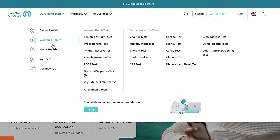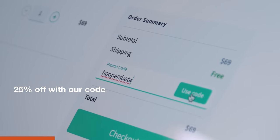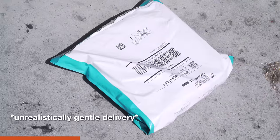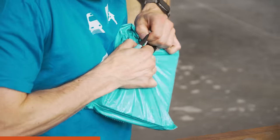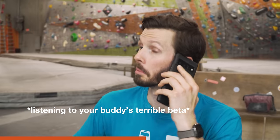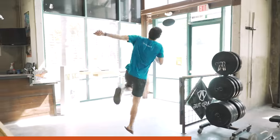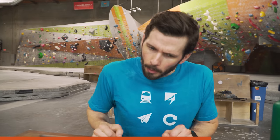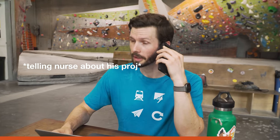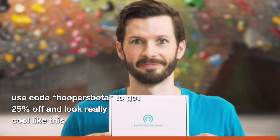Let's Get Checked makes health testing easy by letting you get tested without having to visit a healthcare provider. Simply choose your test — Jason picked one for testosterone — and it will be delivered in discreet packaging with next-day delivery. Confidential results are available from your secure online account within two to five days, reviewed by a clinician. In some cases, the clinician can provide prescriptions to the pharmacy of your choosing. Let's Get Checked laboratories are CLIA approved and CAP accredited, the highest ranking levels of accreditation. Use the code HoopersBETA to get 25% off your order.